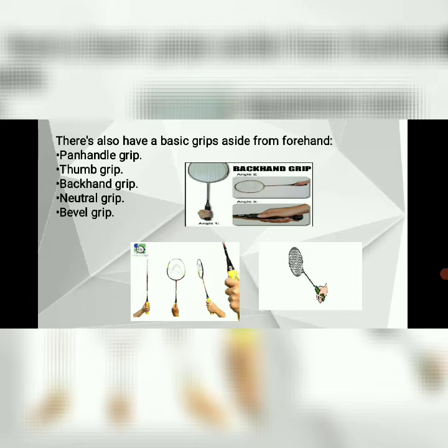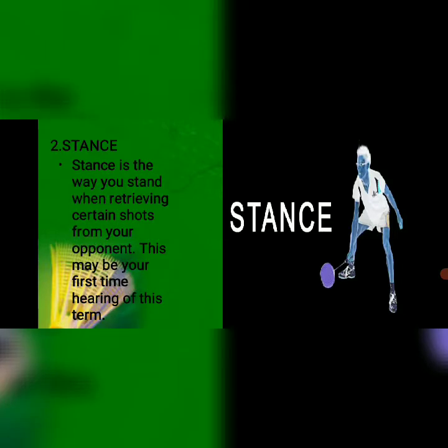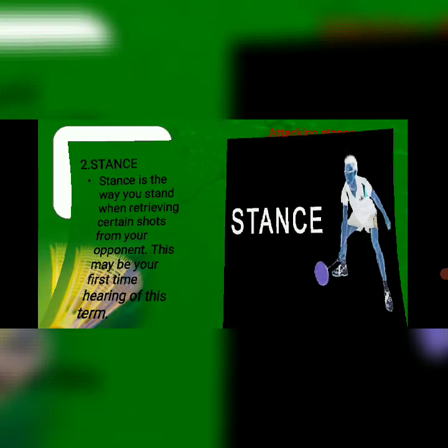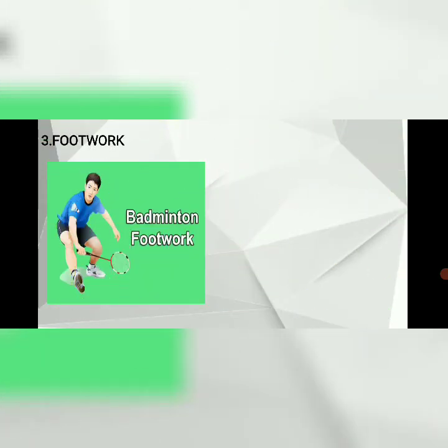Number two: stance. Stance is the way you stand when retrieving certain shots from your opponent. This may be your first time hearing of this term. Basically there are three types of badminton stances: attacking stance, defensive stance, and net stance.